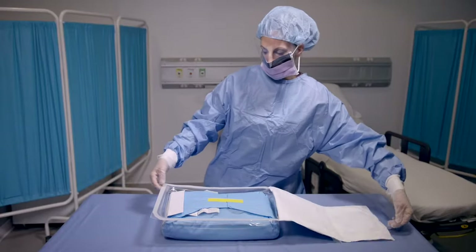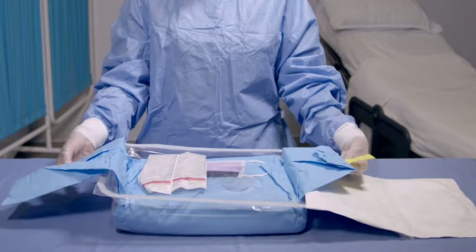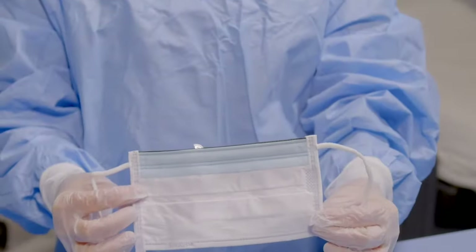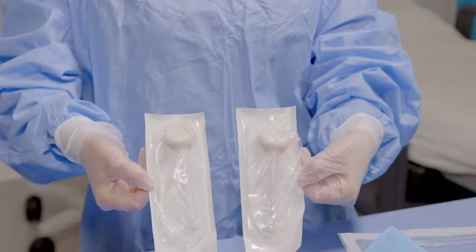The ErgoPak complete system is packaged in procedural order, helping you to follow standard of care and compliance for inserting clinicians. On the first layer you'll find a cap, mask, and two orange tinted 3 milliliter chloroprep applicators.